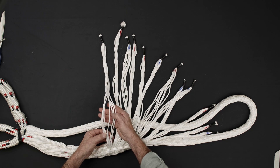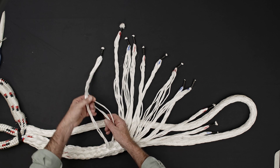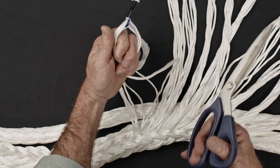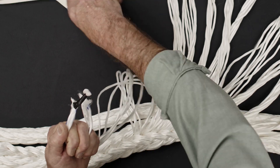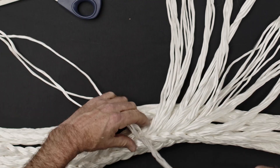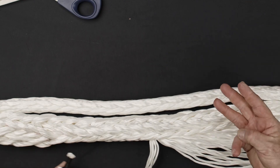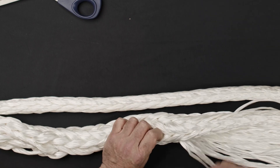After you've completed 6 tucks of each of the 12 strands, it will be necessary to reduce the size of each strand by cutting out approximately half of the strand ends. In this example, each strand is comprised of 7 ends; 3 ends will be cut to form the taper. Perform 3 additional tucks with the tapered strand end.